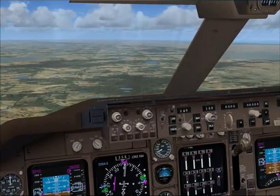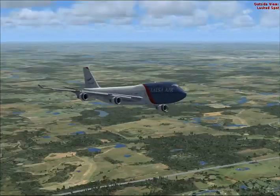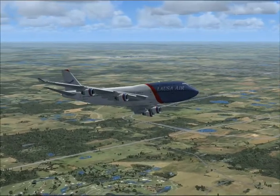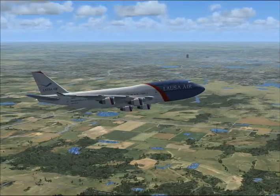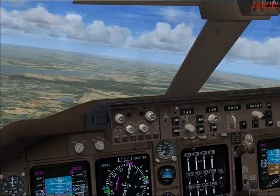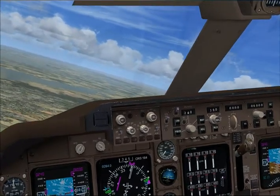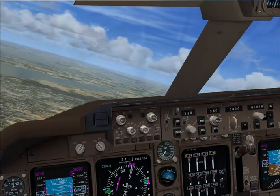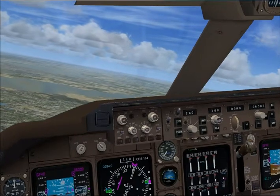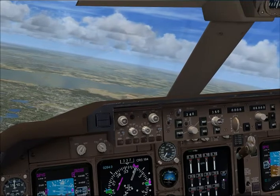Turn left now, heading zero four zero, maintain 220 knots, 4,000 feet. Trim the aircraft Chris. I'm working on it. Okay — and 180 knots is coming after this, so trim the aircraft back. Expect a hundred and eighty knots. Okay, expect one eight zero.